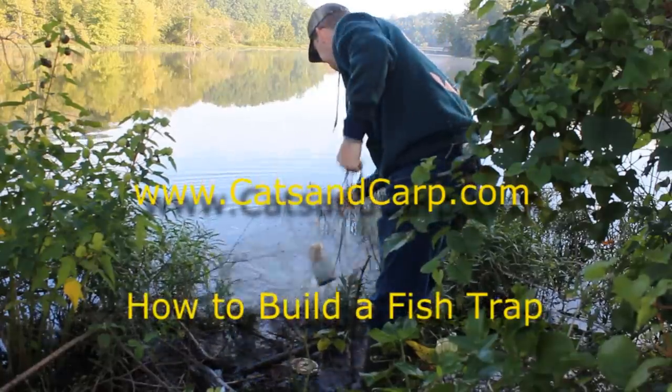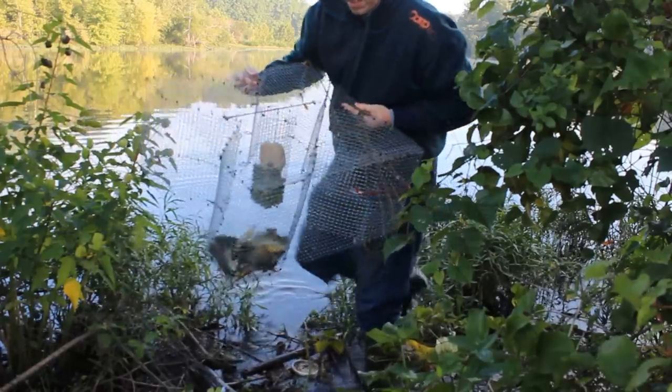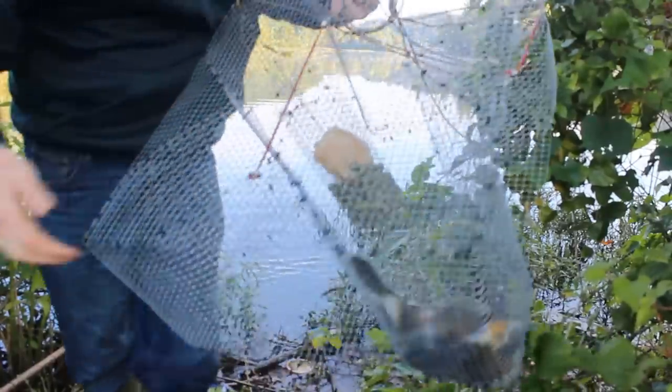Hello, this is Luke Nichols from CaptainCarp.com. We're going to show you how to build a fish trap. This is a great way to get a lot of live bait for catfishing. Really convenient — just pull the trap before you head out and you're good to go.